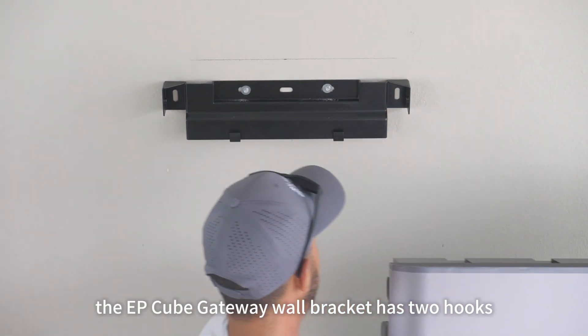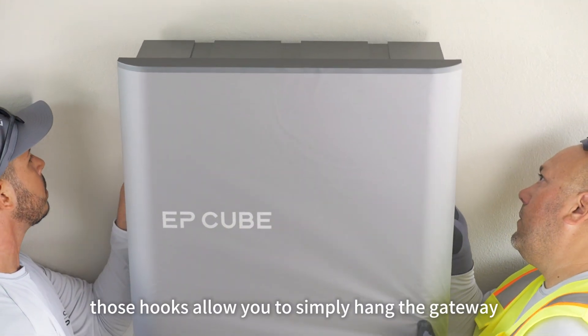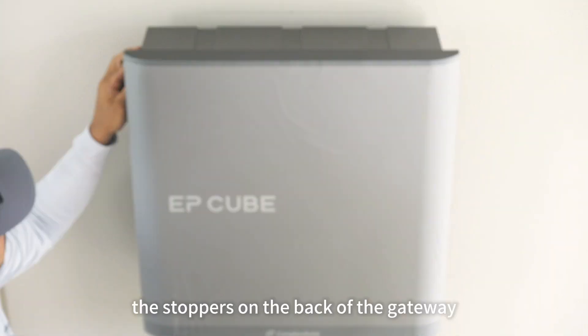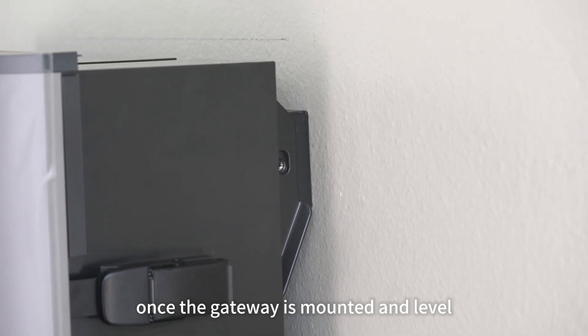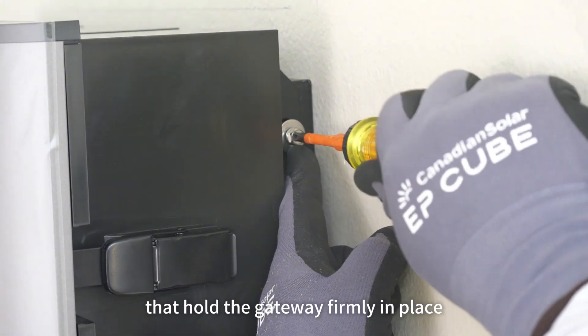You'll notice that the EP-Cube gateway wall bracket has two hooks. Those hooks allow you to simply hang the gateway before you put the screws in to finally hold it up. The stoppers on the back of the gateway allow you to level the gateway front to back. Once the gateway is mounted and level, go ahead and insert the two side-mounted screws that hold the gateway firmly in place.